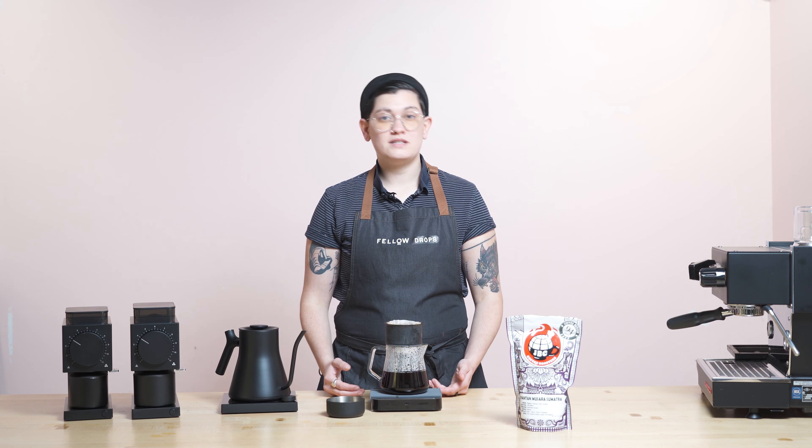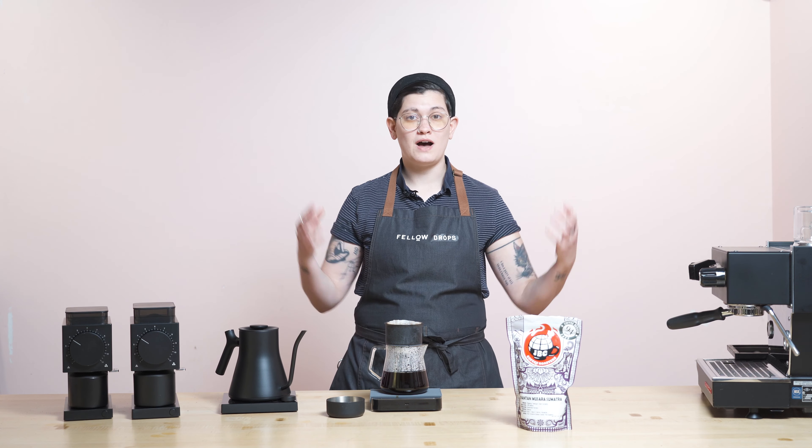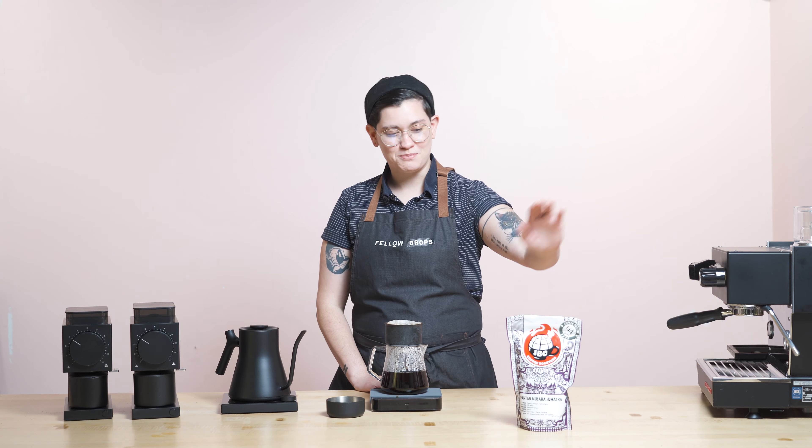As always, it's easy to order from Fellow Drops. All you have to do is text us back with the number of bags you want — one, two, five, ten, however many — we're not here to judge. We're just here to supply you this week with this JBC and every week with delicious coffee. If you don't text us back, we will not send you coffee and we will not charge you. It's as simple as that.